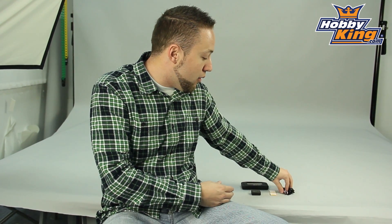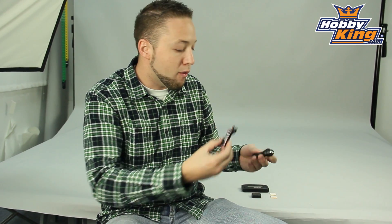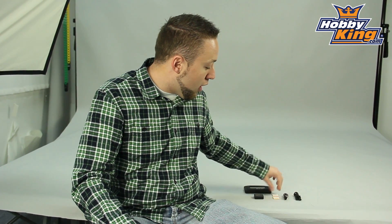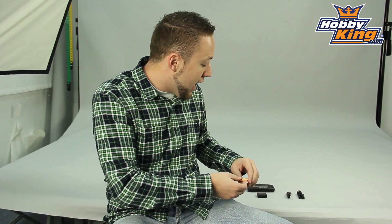It comes with the accessories you'd expect. It has connection cables for connecting your unit to the receiver, and also the interface cable which will connect to your programming box. It also comes with mounting pads for mounting the unit to the frame of your helicopter. This will handle all sizes — anything as small as a 200 all the way up to a 700 or 90 size helicopter.